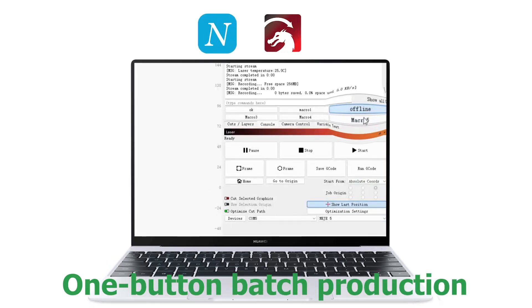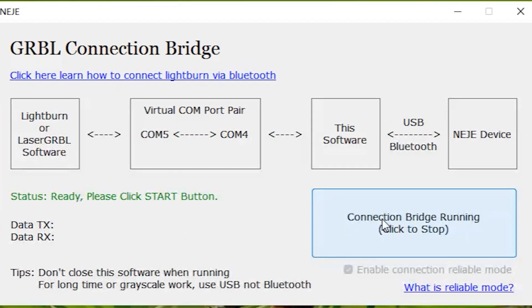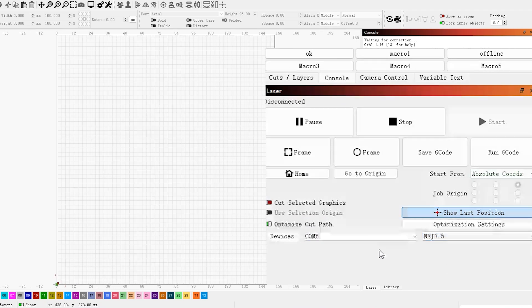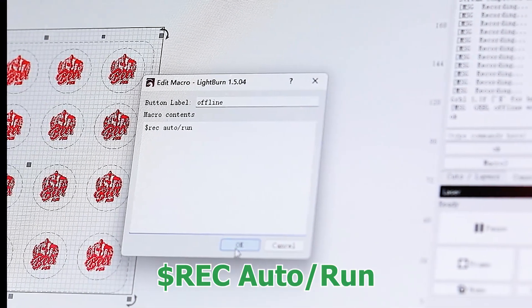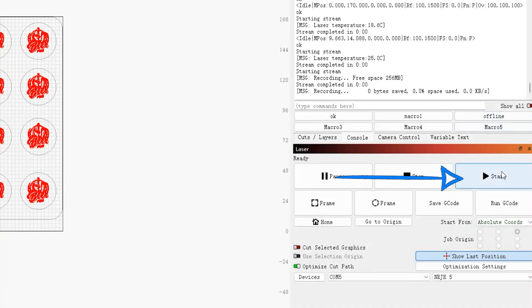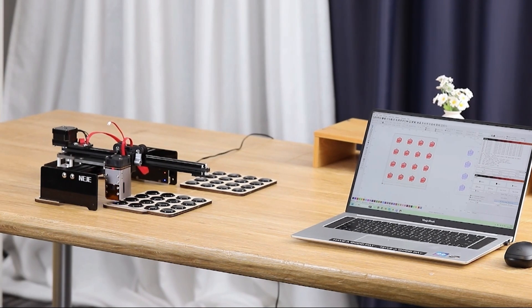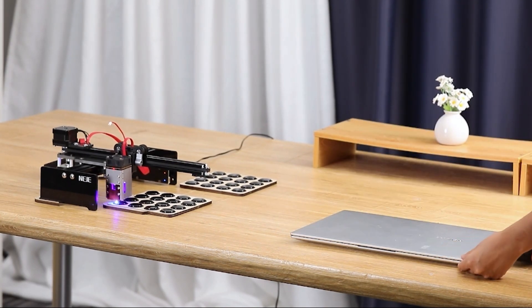One-button batch production with LightBurn. Connect the machine with the latest Nij software and use the GRBL bridge for connection. Open LightBurn and connect with the suitable COM port. Right-click to set up offline on the console and start offline transfer. Wait for the file transfer to complete — once done, you're free to take away your PC and let the machine work by itself.